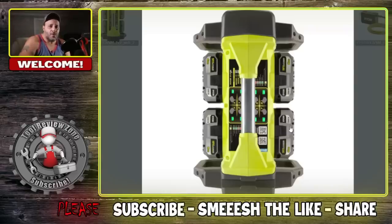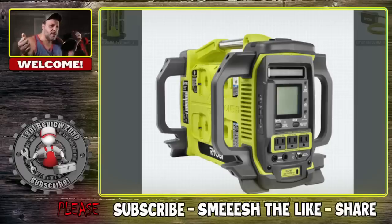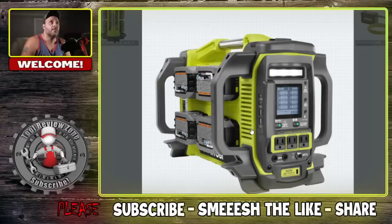Four batteries sit on each side — you're only seeing two in this picture due to the angle. I like how many outlets there are, with the USBs right there. The handles are positioned so if you drop it the batteries are protected and won't smash. The LED screen shows how much power is remaining. You can see the Wi-Fi indicator, hook your phone up via the app, there's a charging port and a reset button.